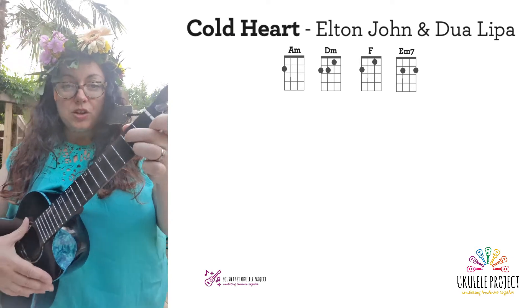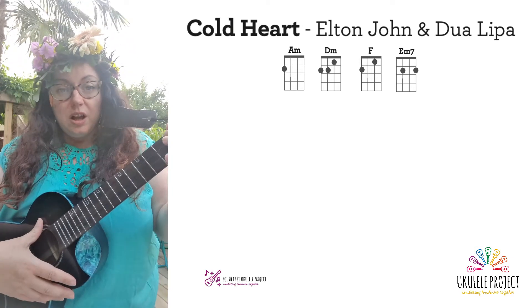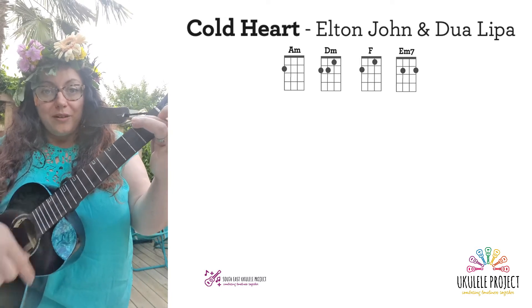Okay, to strum this song I like to use the island strum: down, down, up, up, down, up.